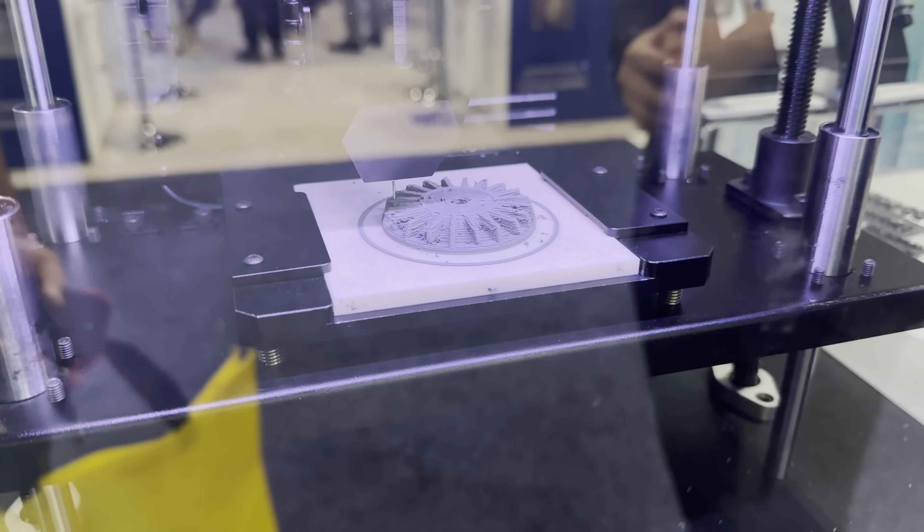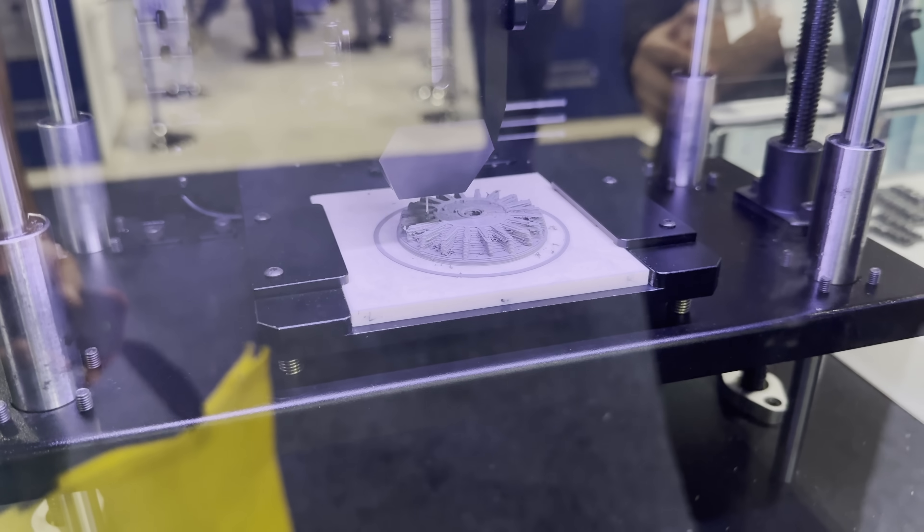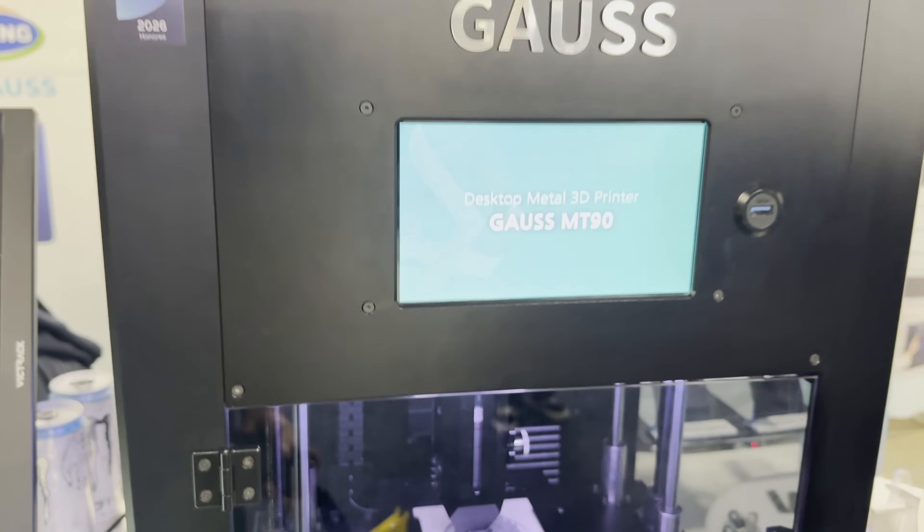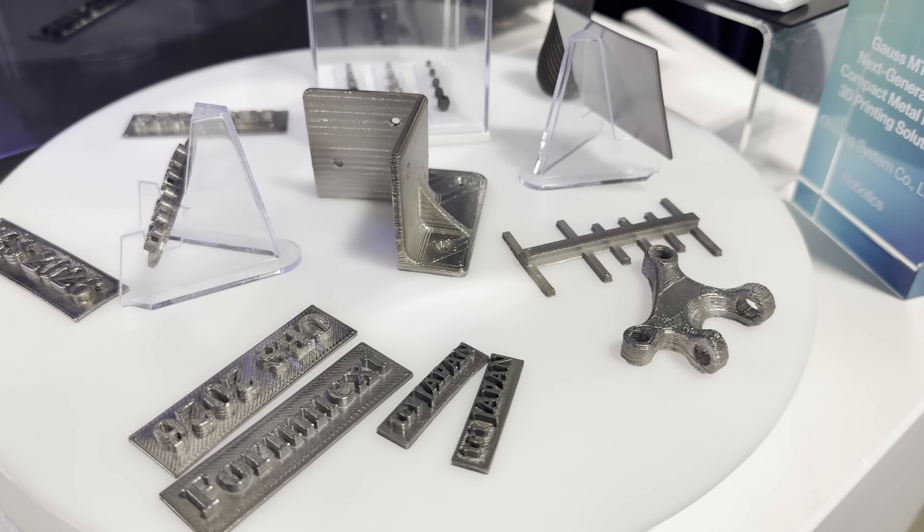The second is from Metal Printing. Their Gauze MT90 prints a metal paste which is then later heated and fused in a second process. It was pretty awesome to see the printer in action and be able to see and feel the final metal 3D printed products.